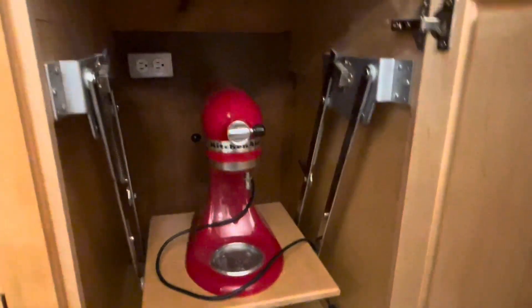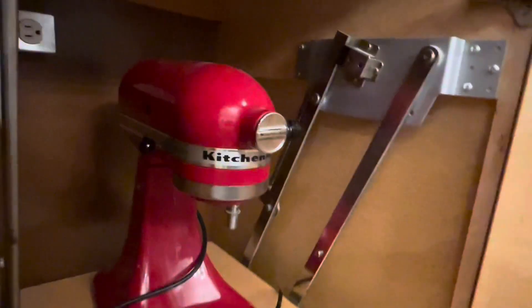Hey everybody, so today I will be reviewing this red KitchenAid stand mixer.